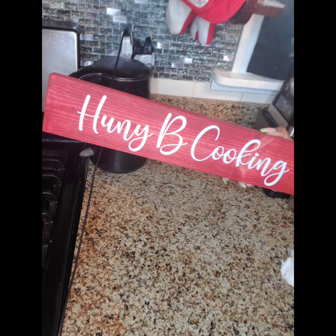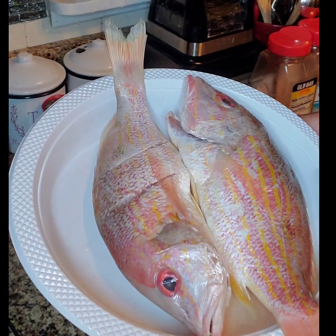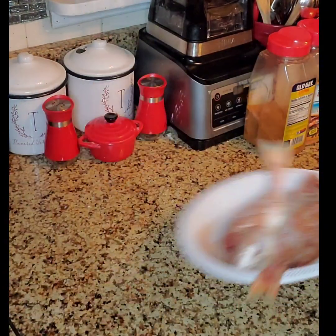Welcome to Honey Bee Cooking. Here we have two pieces of red snapper that we are going to fry.